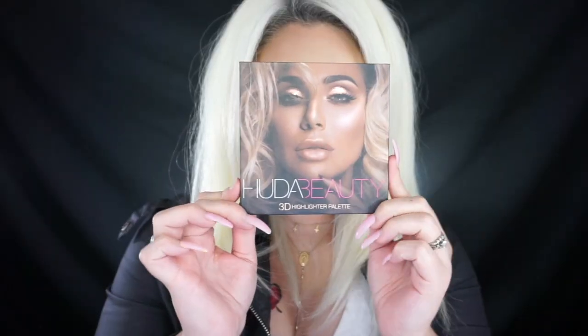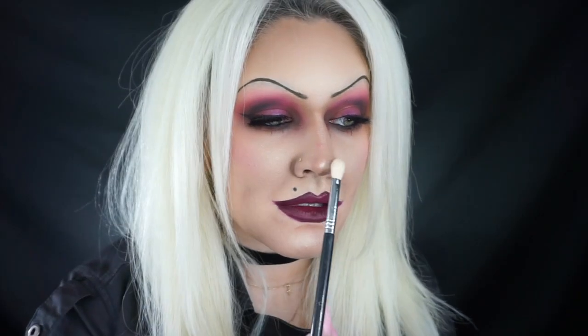I'm drawing in her Chucky tattoo with the NYX Red Eyeliner and then outlining it with a black liquid liner. Then I'm going in with the 3D Huda Beauty Highlighting Palette in Pink Sands to highlight all the areas I didn't contour. Creepy, right?